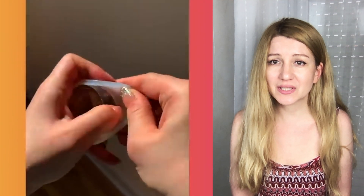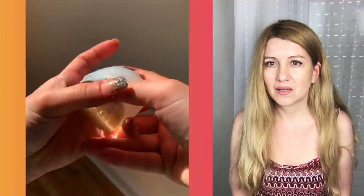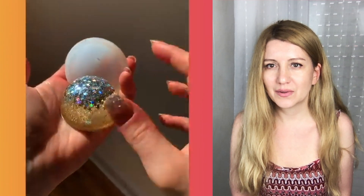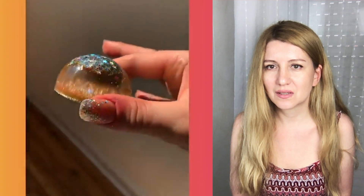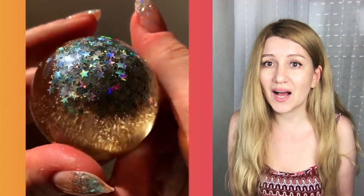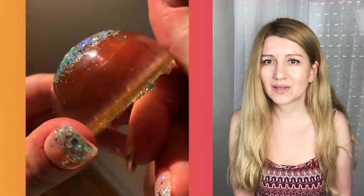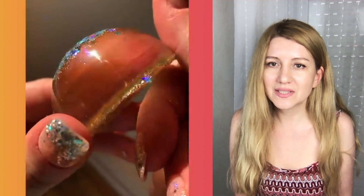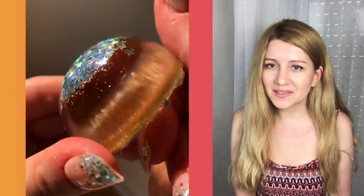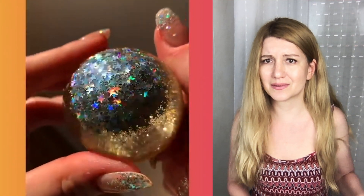Such a glittery eyeshadow — or maybe some kind of lighter? I don't know what that is. It's something else — it's ice! Wow, it's an ice ball with glitter. This is really cool — it looks like silicone or resin, I'm not sure.